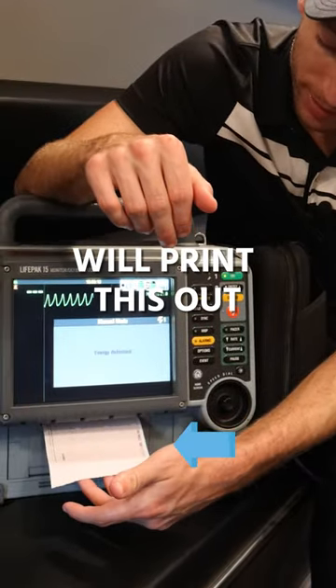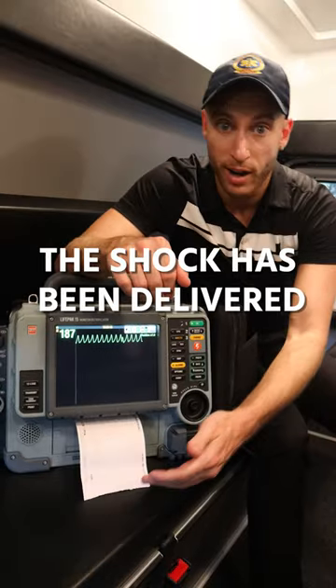The actual LifePak will then print this out and show you the shock has been delivered. Follow my page here — I go over all of it.